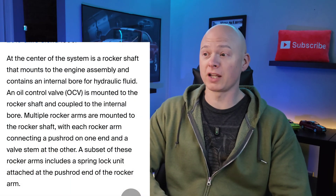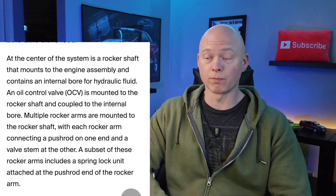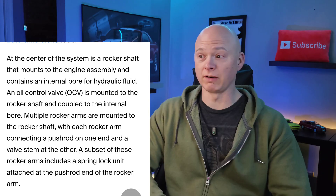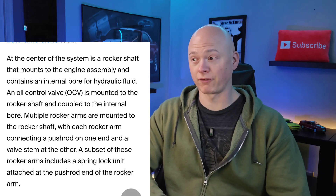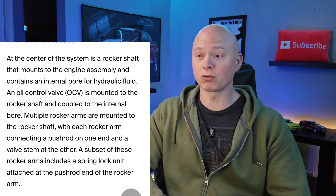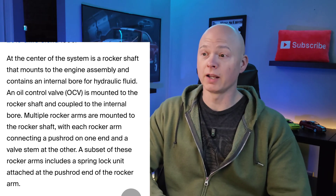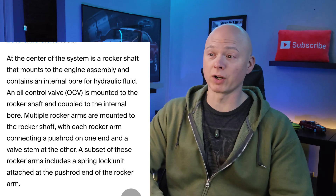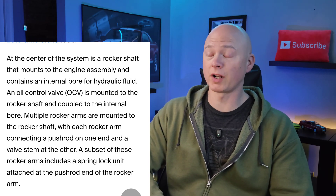DFM could possibly be eliminated, but we're still getting this cylinder deactivation. At the center of the system — this is where it gets weird — is a rocker shaft that mounts to the engine assembly and contains an internal bore of hydraulic fluid. An oil control valve, also known as an OCV, is mounted to the rocker shaft and coupled to the internal bore. Multiple rocker arms are mounted to the rocker shaft, each connecting a push rod on one end and a valve stem on the other. A subset of these rocker arms includes a spring lock unit attached at the push rod end.